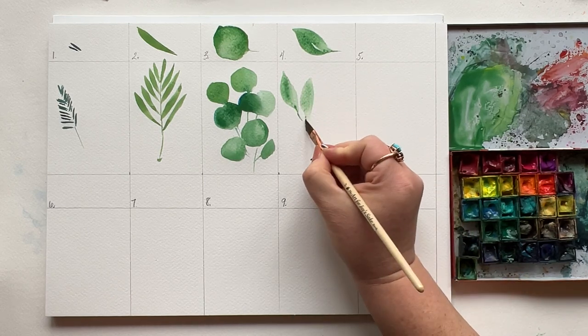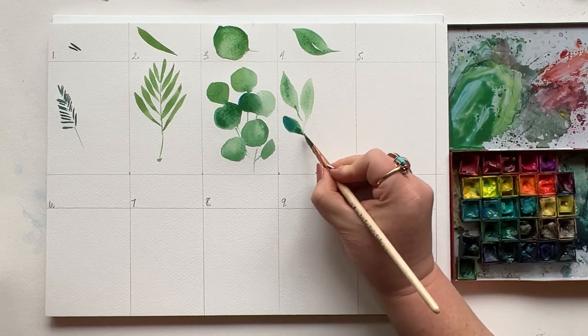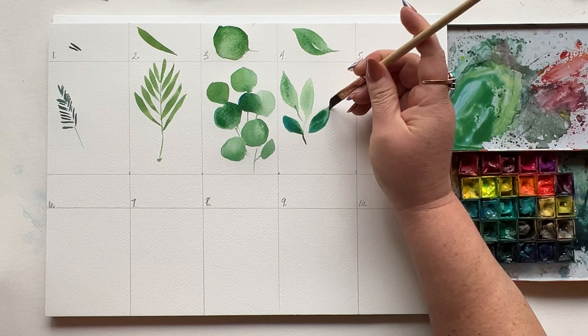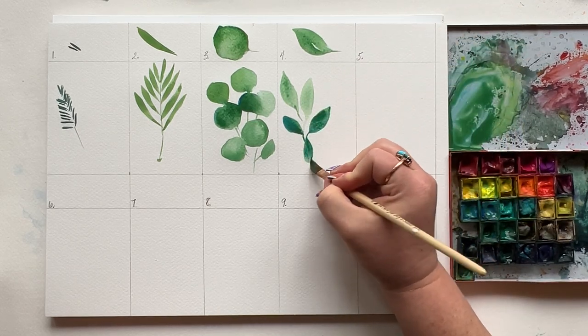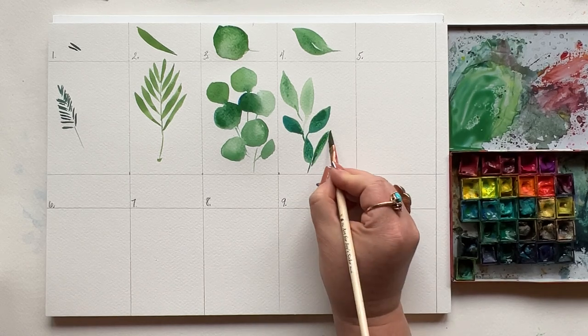Press slow, lift quick. Connect everything with tiny stems made with little pressure and the very tip of your brush, whether it's a dagger or a round. Curve your mark as you're doing the press, drag, and lift, and you'll be able to start creating these really organic clusters of the classic leaf.